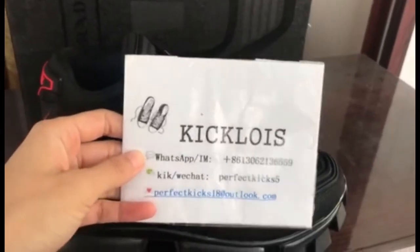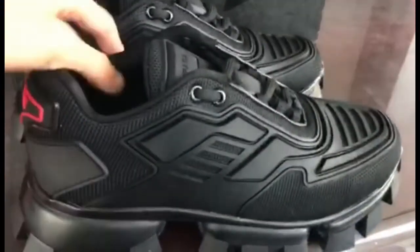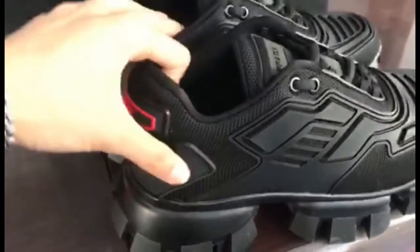Hello guys, welcome back to my YouTube. This is Jessie from Kiko Noyes. And today I will show you these Prada sneakers.